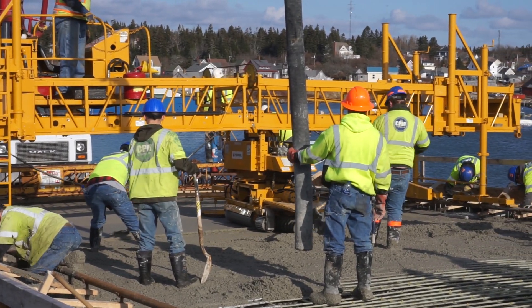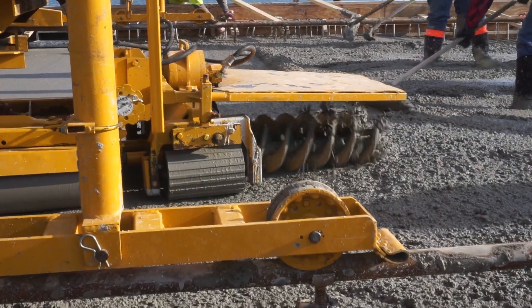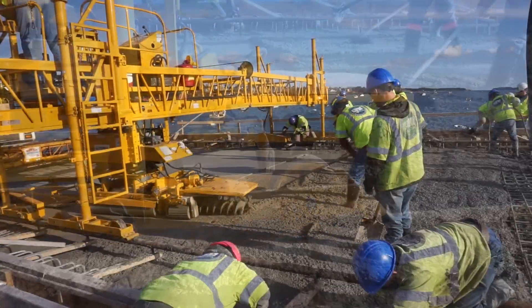Approximately six feet from the bridge abutment the concrete paver will begin to be used. This piece of equipment is made up of three parts: the auger, the finished roller, and finally the dry pan.